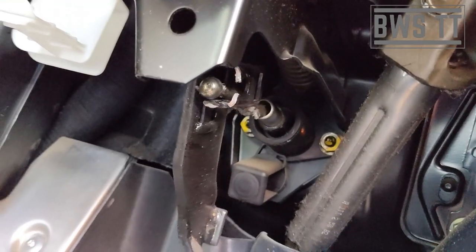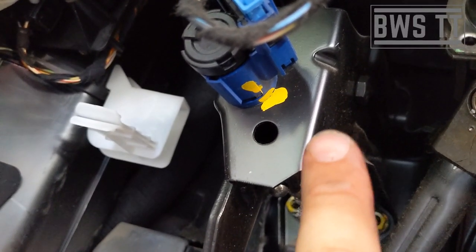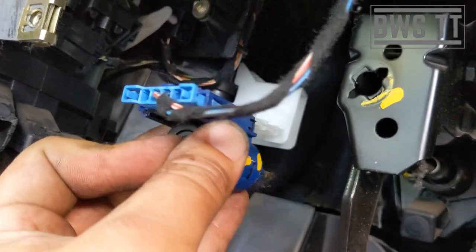And there we have it — there is our destroyed pedal. We've also got to take this switch off, which is dead easy: twist and remove. Done — easy as that.